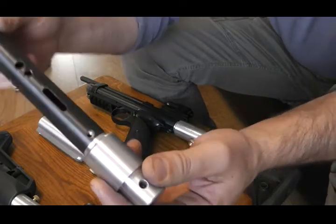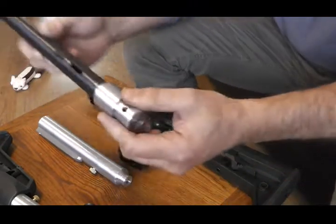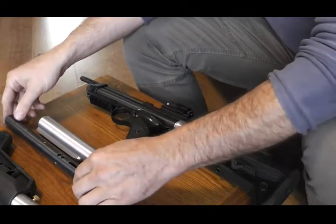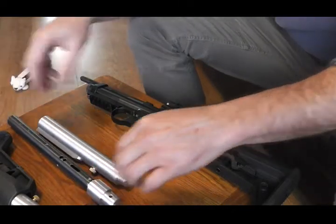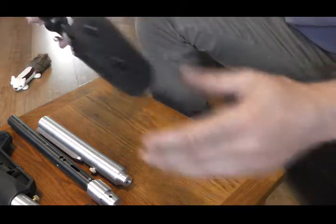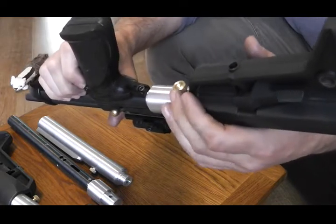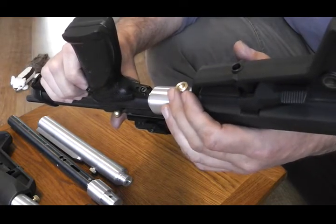So that will slide in — you can see what's going to happen: the holes are going to line up in there when they're in. And then you refit your top and bottom screws, tighten them up and you're good to go. And then you add your rear part of the tube on with a brass thumb screw.